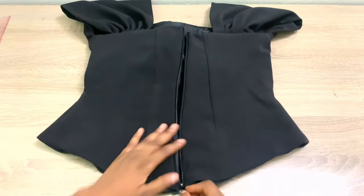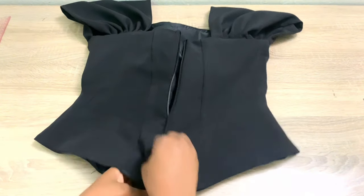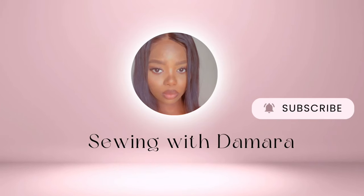Also try to use a zipper that opens all the way down for easier wearing. That's it for this blouse — we've come to the end of this tutorial. I'll see you guys in my next tutorial.